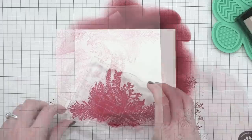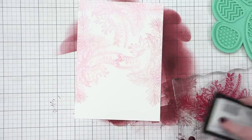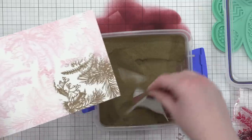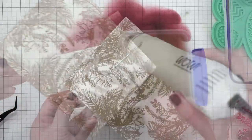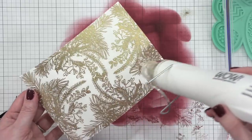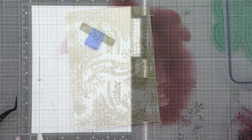Even though I'm stamping this in Versamark ink, which is a clear ink, it is still transferring some of that red ink I was using before. Not a huge deal because I plan to use some gold embossing powder on this one. As I stamp around the outer edge, this time instead of focusing on the corners, I focused on the straight edges of my cardstock, wanting to get those images coming all the way across. I've coated my stamping in gilded embossing powder from Brutus Monroe, and I love how it gives this really detailed, elegant pattern, almost like a toile — kind of a damask pattern feel. I heat set that with my heat tool until all the embossing powder was melted.